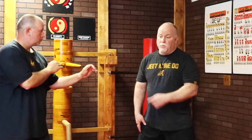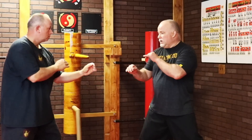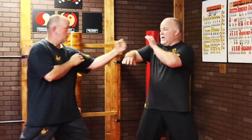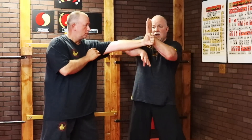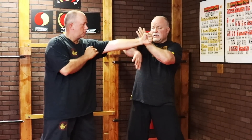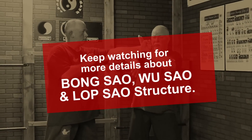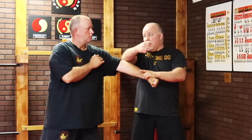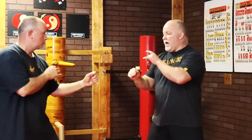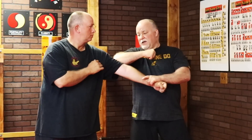My opponent steps toward me with a straight punch to my face. I'm going to use Bong Sao — wing arm — to deflect the incoming punch. Wu Sao, the protective hand, acts as a backup for my Bong Sao. From this point I go to Lin Lop Sao, or cross-grabbing hand, go around, and come in with a Quachoi — back fist — to the head.